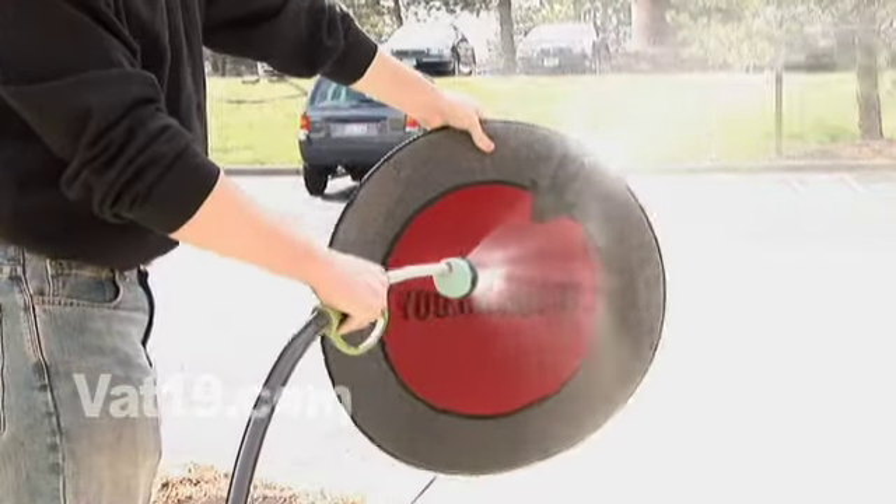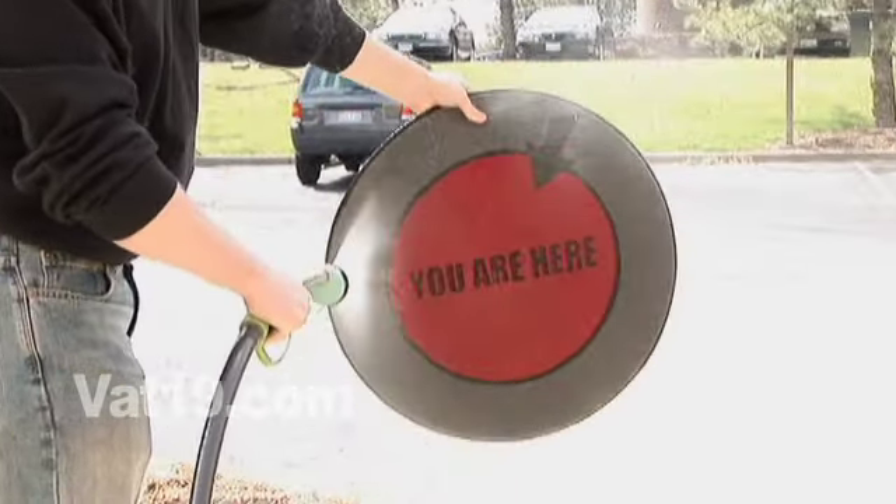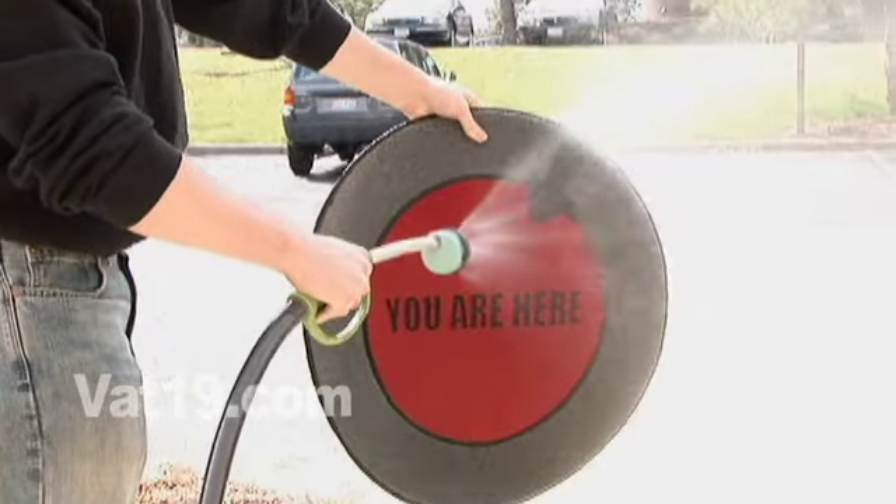The You Are Here doormat is easy and fun to clean. Simply hose it down and put it back where it belongs.